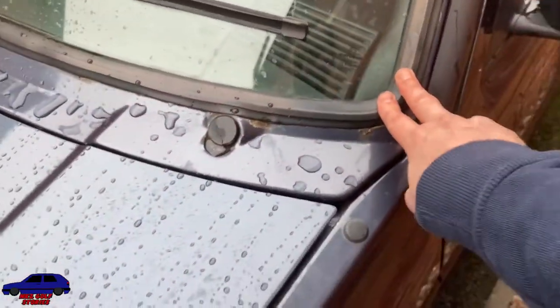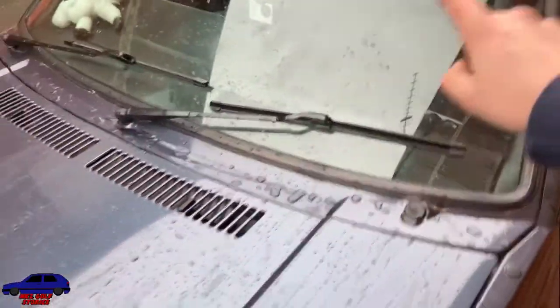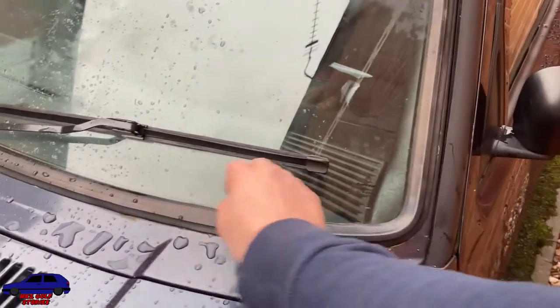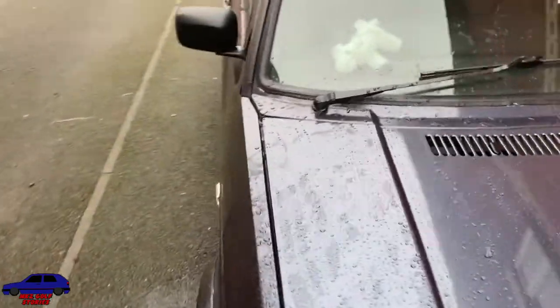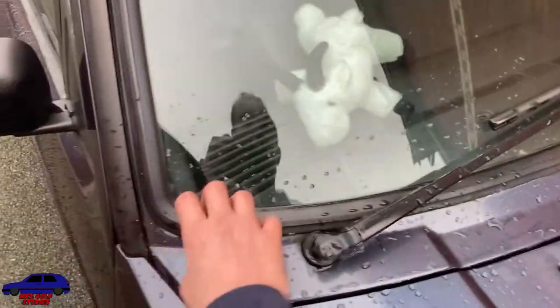What I've done in the past is I've had the rubber taken off, the windscreen taken out, someone repaired the metal the windscreen sits on. That seemed to work for a few years but it's leaking again. So I've bought a complete new panel, which is this part — the area where the windscreen sits on.